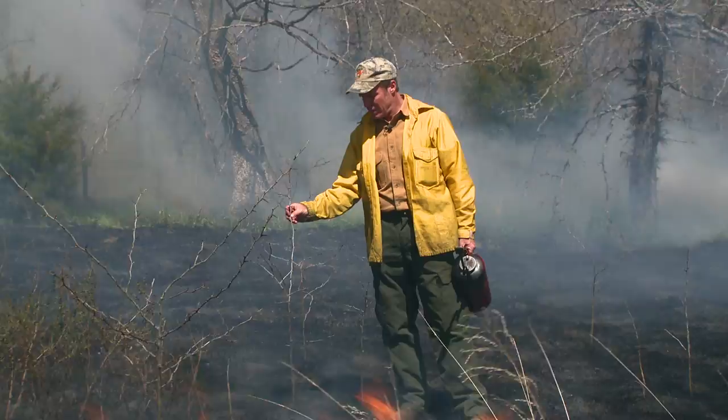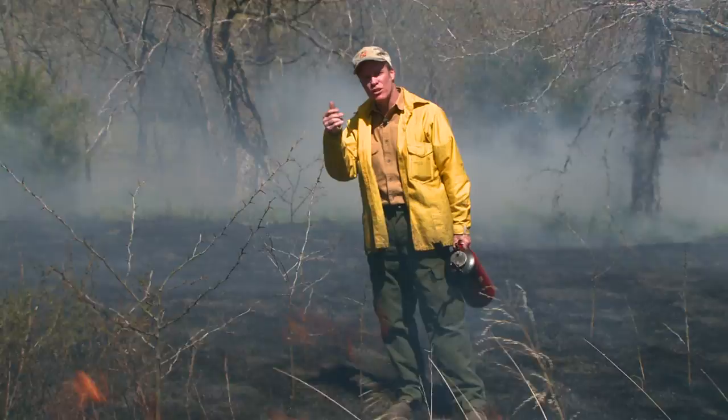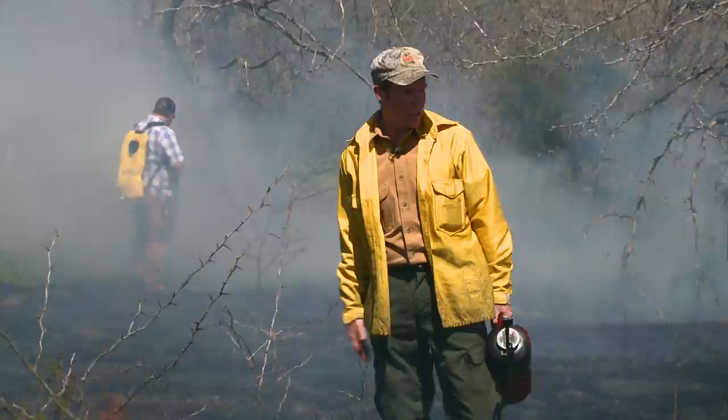A problem here is honey locust. This fire top-killed the honey locust, but in another two or three weeks it will sprout back out. So it will be necessary to come back in here and spot spray the honey locust to kill them. The landowner doesn't like changing tires, which they're having to do fairly frequently on ATVs because the spines will flatten the tire quickly.